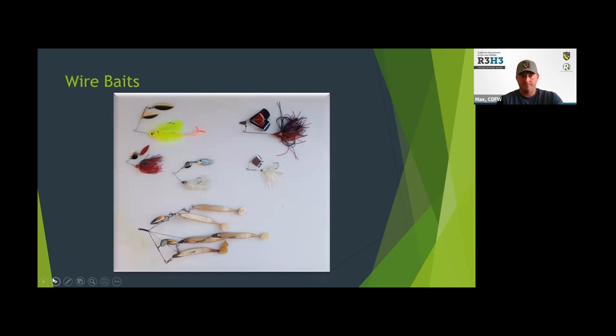Wire baits: here we've got some spinner baits on the left, which come in a variety of colors, sizes, weights, and different types of blades — elongated willow leaf blades and Colorado blades. Typically these are mimicking schools of bait fish. They're real effective in dingy water where visibility is not as good because they put off a lot of vibration the fish can key in on. They're also great for fishing through grass or weeds. Over here we've got buzz baits, which are very similar to spinner baits but designed to ride right up on the surface — the blades break the surface as they come across. When you have fish feeding on the surface, these can be real effective and a real exciting way to catch them because you usually see the strike.